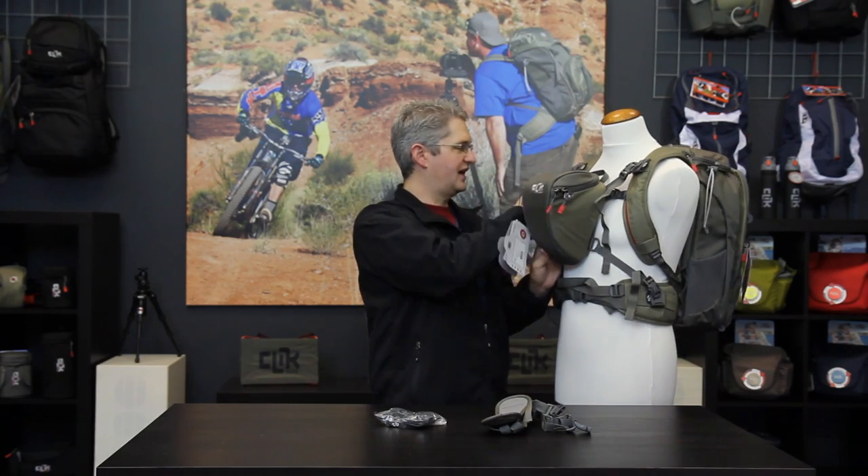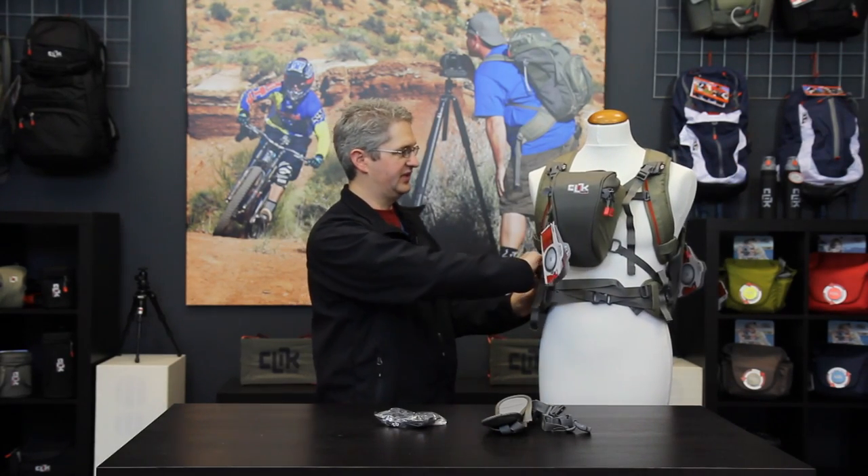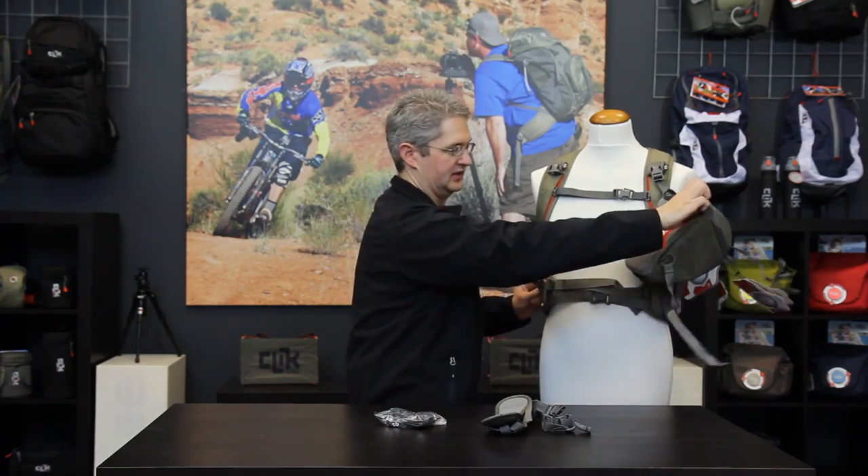Simple adjustments on the straps and the pack is ready to go, mounted directly onto the backpack. When it comes time to get out of the backpack, simply undo two of the straps and you're free and ready to go.